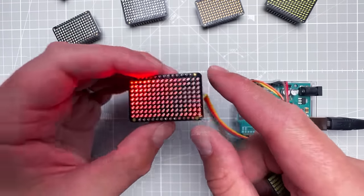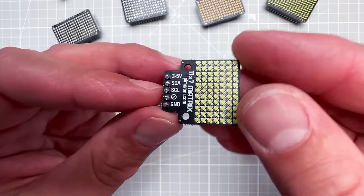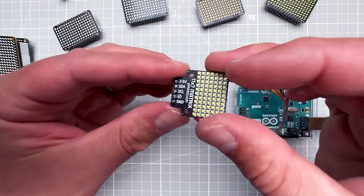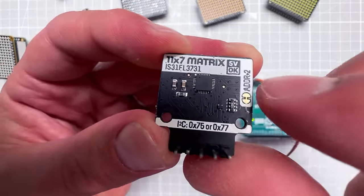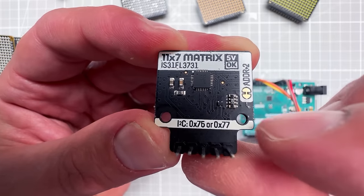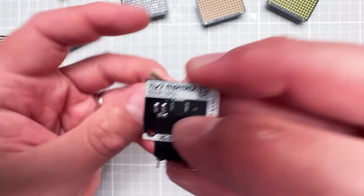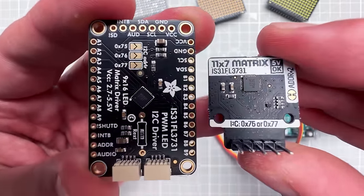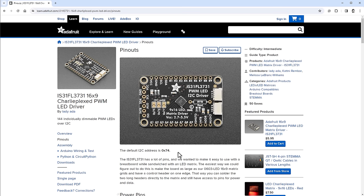The Adafruit board works and looks great. Now I want to use the Pimoroni board — since it uses the same chip and the same I2C connection, I wondered what happens if I just connect it to the Arduino. The answer is nothing happens, unfortunately, because this board uses a different I2C address. On the back of the PCB, if we don't cut the trace the address is 0x75; cutting it gives 0x77. The Adafruit board's default I2C address is 0x74.